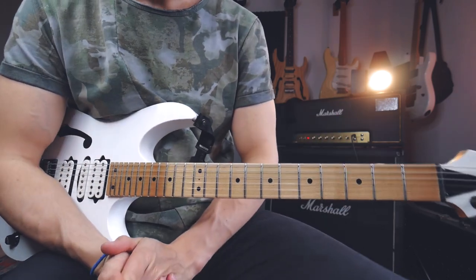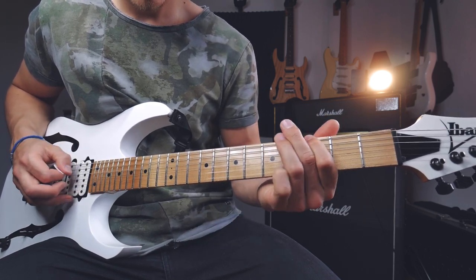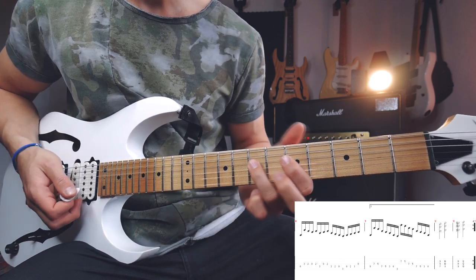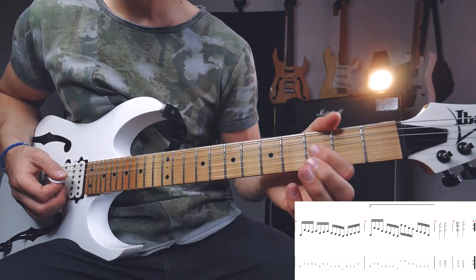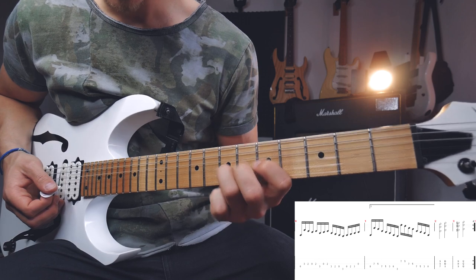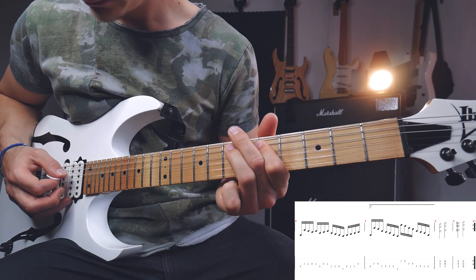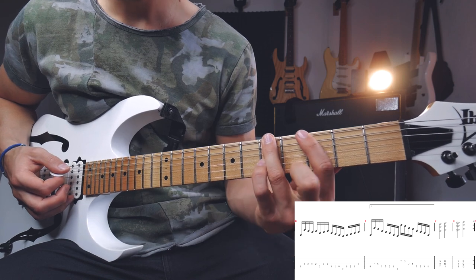Now comes the third fill-in, which is probably the most challenging one. Having the open A here, go to the D string and play seven, pull off to five, go to the A, seven, pull off to five, and do a pull-off to the open. Then go to the G string and play seven, pull off to five, go to the D, seven, pull off to five, and go to the A, seven, pull off to five. Then slide to the third fret of the A string, and on the low E string play five, three.